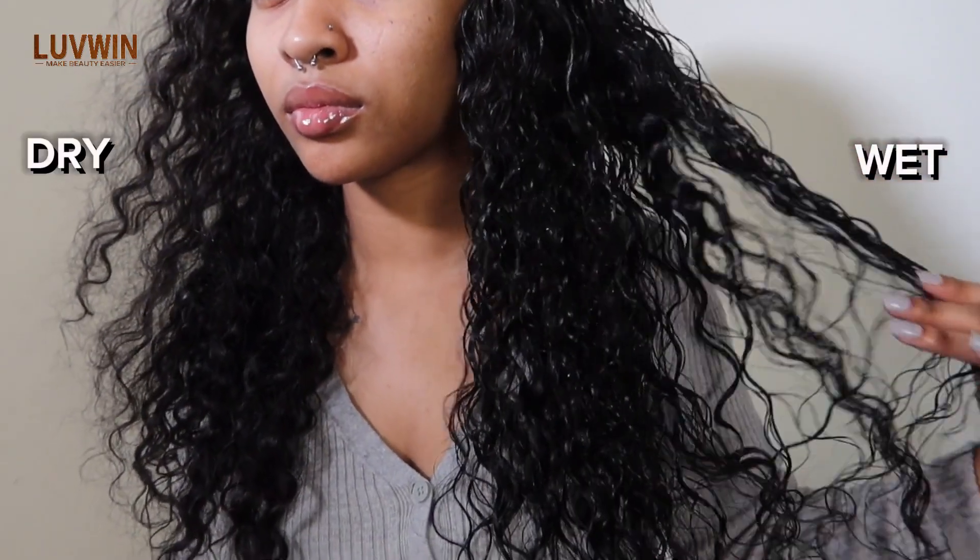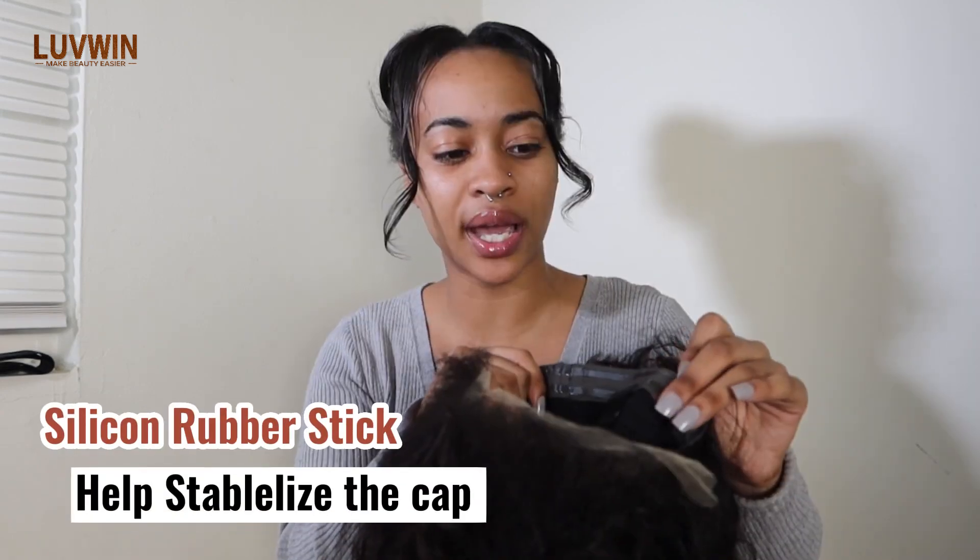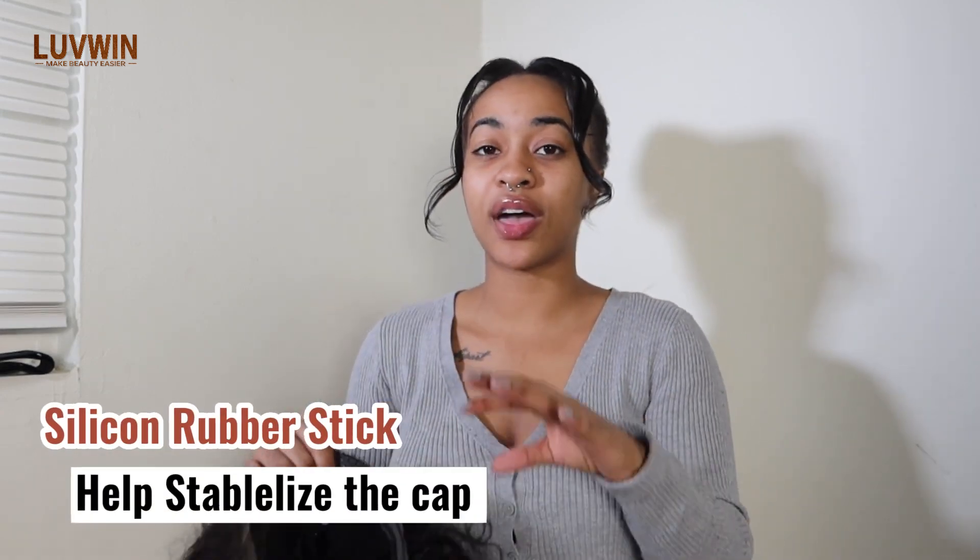And when I tell you guys it's a game changer — at the back of it, it has this rubbery kind of material, which is absolutely amazing. It's going to really help it to sit right. Her line looks so natural.